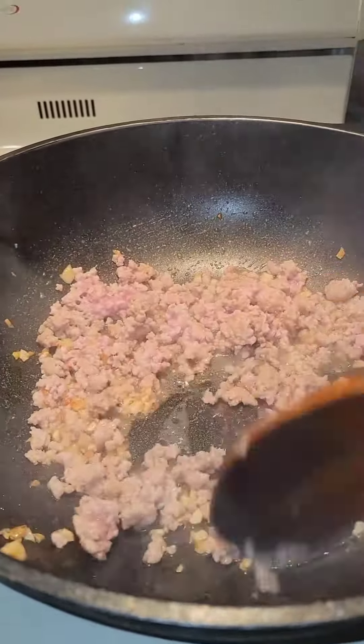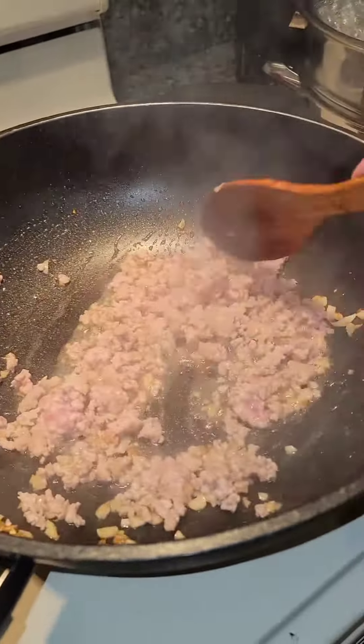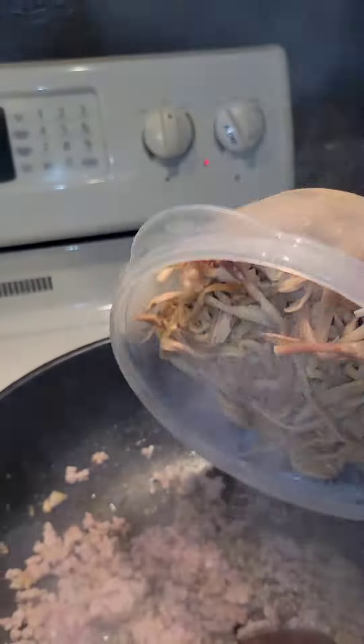Next, in a pan, add some oil, some fresh chopped garlic, and some ground pork. Now add the lily flowers.